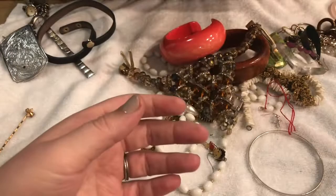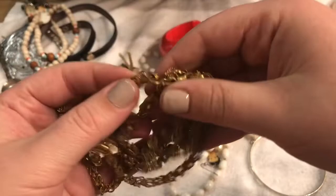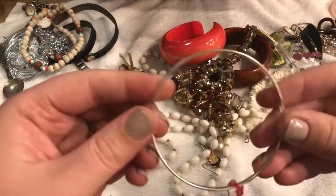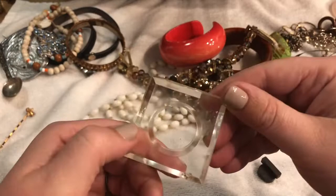Next thing I'm pulling out is a gold chain, possibly vintage. I'm not 100% certain. Here is the clasp — definitely long, definitely interesting. I'll set that off to the side. Looks like we just have a silvertone bangle. And I have what might be a cosmetic holder or candle holder — something. That is interesting, very interesting. Who knows?